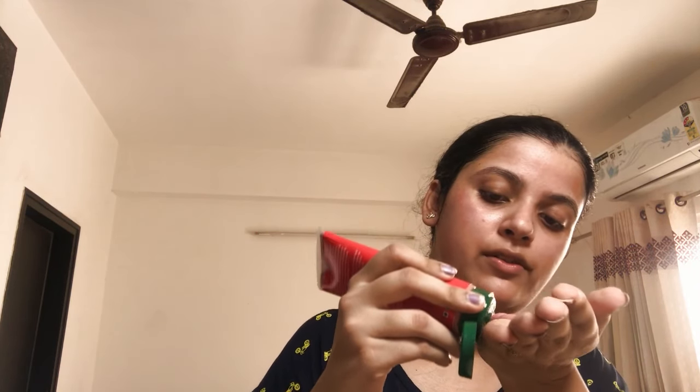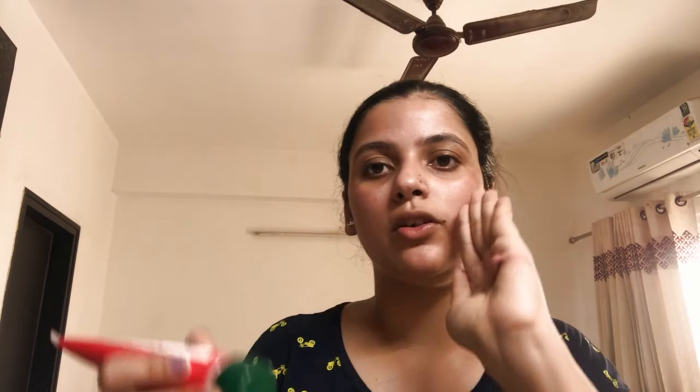I'll take a little bit of it on my hand. I usually apply it using my fingers only.